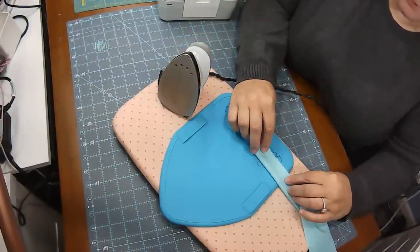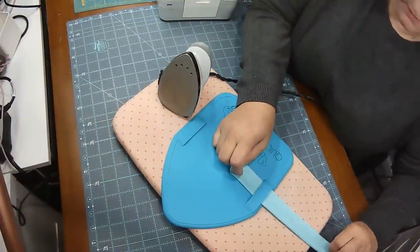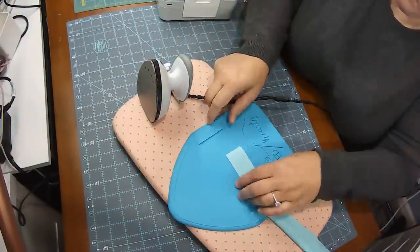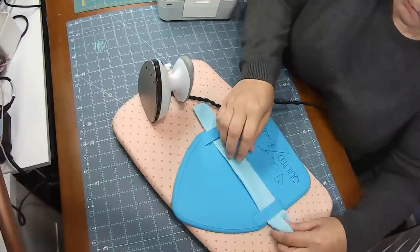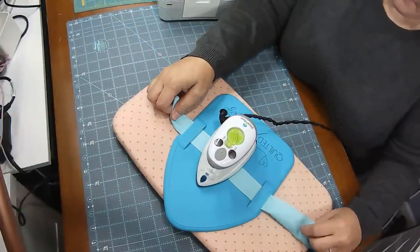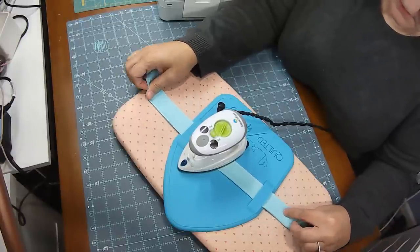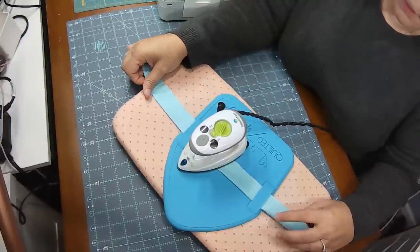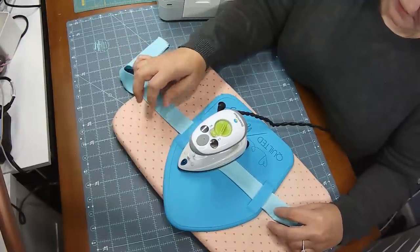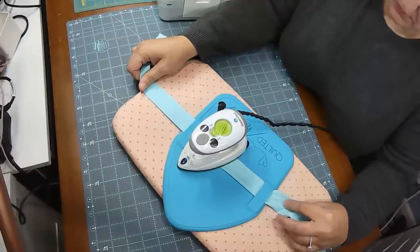What you do is take a binding strip, fold it in half, stick it through this little silicone thing, give it a little press to get it started, and then push it through the other side. And to make your binding a lot quicker, make sure that the silicone pad is on an ironing board or something that won't let heat go through to the table below.